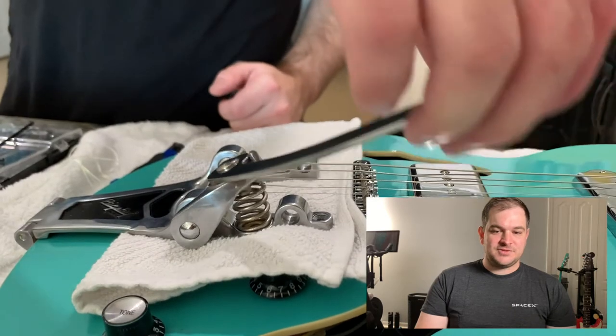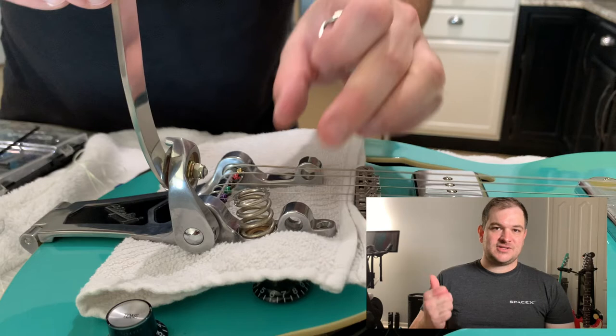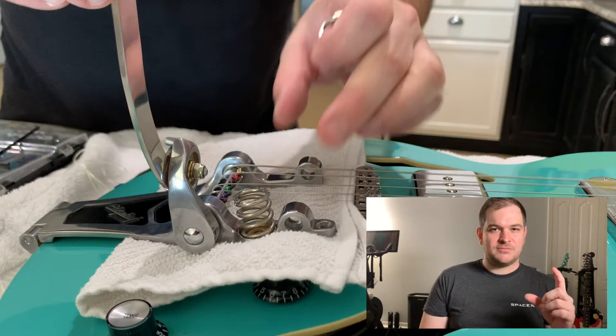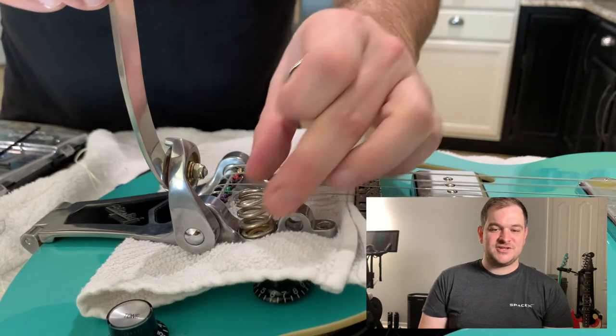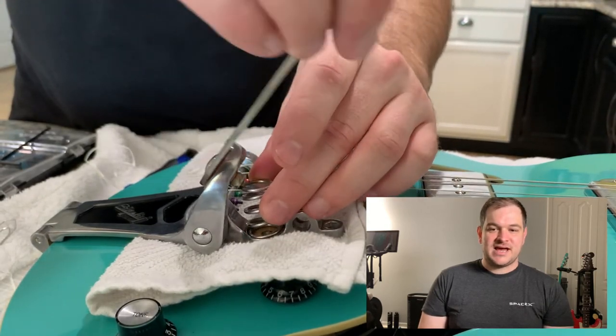In this case I'm replacing the spring. The one that comes with the guitar on the Bigsby by default is pretty stiff, so there's a lot of flex on the body when you use the whammy bar and it's not very comfortable to play. He also sells a spring that's a little bigger but more springy, and it's just a better playing experience overall. Here you can see me in slow-mo applying it — pretty easy, just lift it up while you have the Bigsby off and put it on.